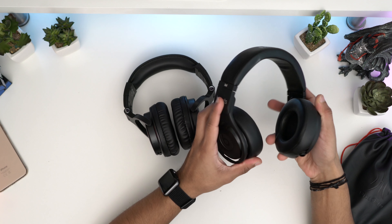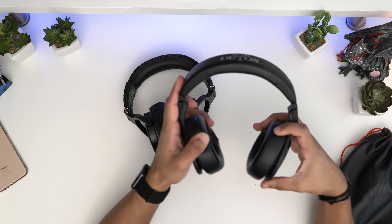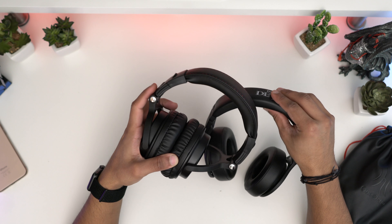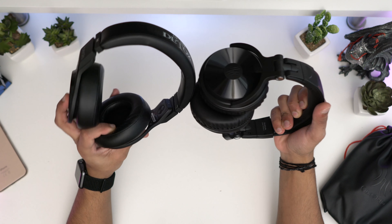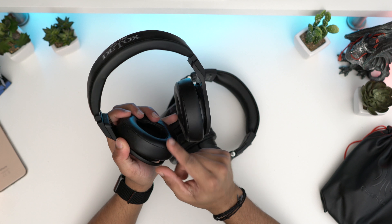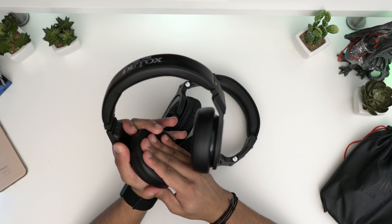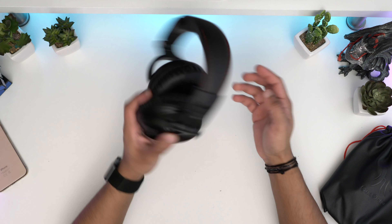Let me get another pair of headphones for comparison. So these are the Beats Studio Pro — these are like £350 — and they have similar features, but they don't fold inwards. These ones do fold, which is really nice at this price range. Comparing the padding, you're getting nearly the same amount of padding on the top. The Beats ear cups do have a bit more padding and come out further, but these are much softer while the Beats have more of a hard coat.